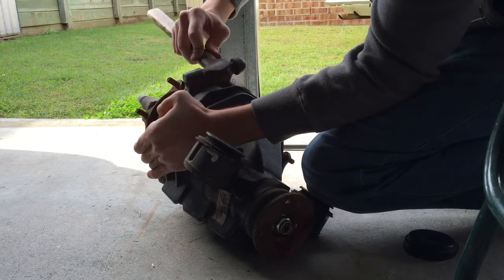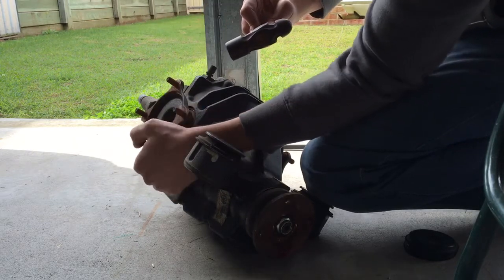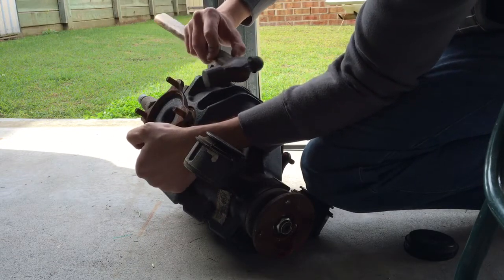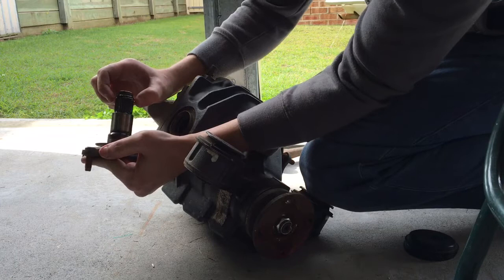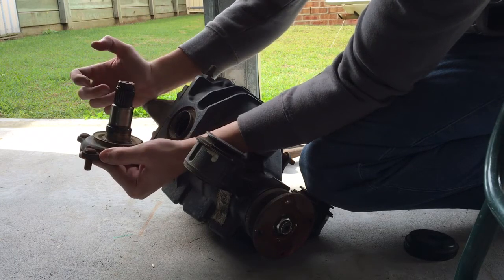Just a light tap to get it free. I'm just putting a little bit of pressure on the opposite side with my hand - I'm not hammering it very hard - just to free it, and we're out. You can see we've got that circlip groove, just like in a front-wheel drive CV shaft. Pops straight out.